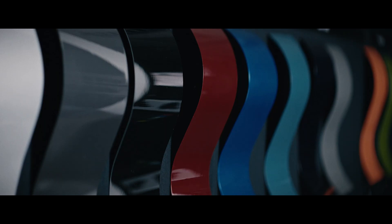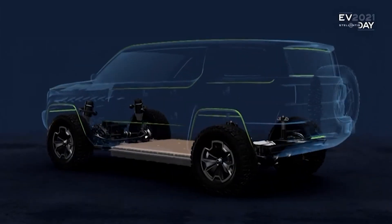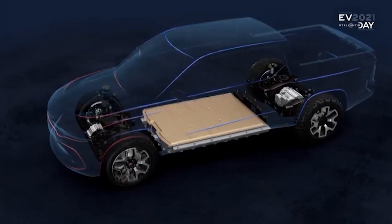In the next clip, we see all the colors laid out: white, gray, red, blue, teal, another light gray, orange, and green. If you remember the Dodge Charger Daytona at SEMA last year, you'll see mostly the same colors that will be used on both EVs. Stellantis has said they'll be sharing as many components as possible, so what you see on one vehicle has a very high possibility of being shared with others.